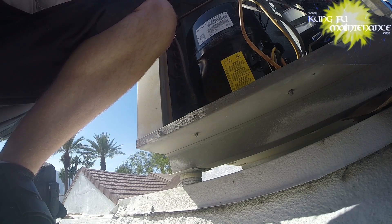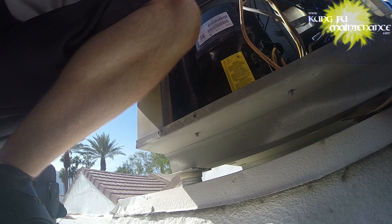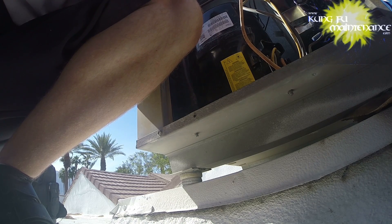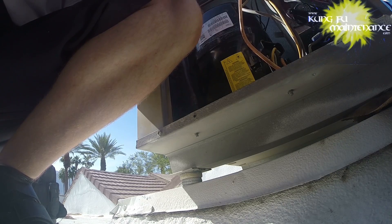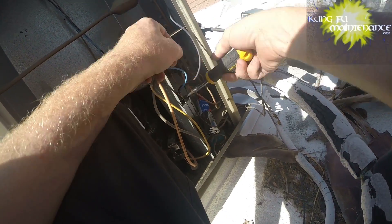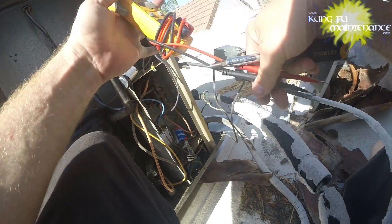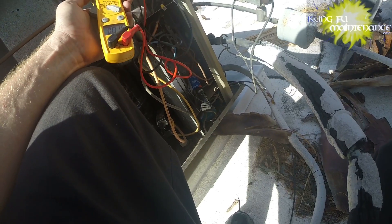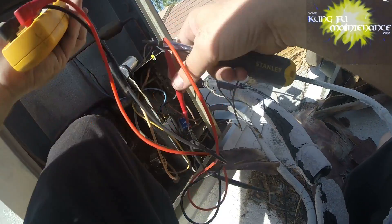I wonder if the coil is frozen on the inside — maybe we have to go check that. Just going to reconnect the start wire. Let's go ahead and get the fan cap reading as well. We've discharged our capacitor. Fan cap reads 4.97 — that's good.